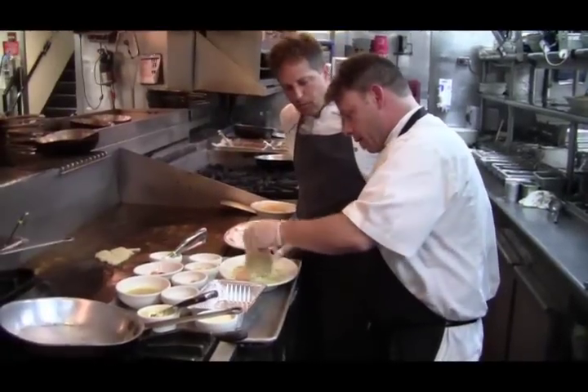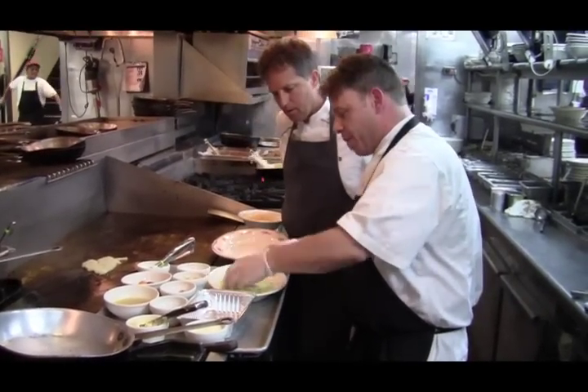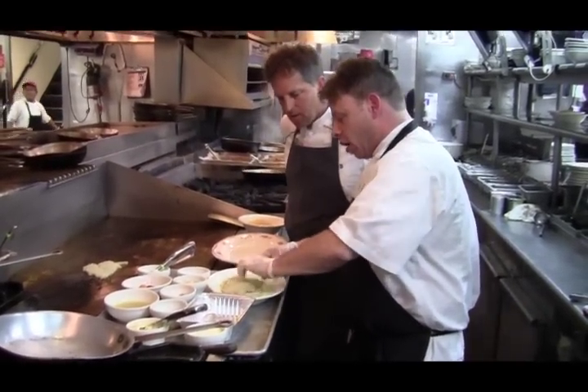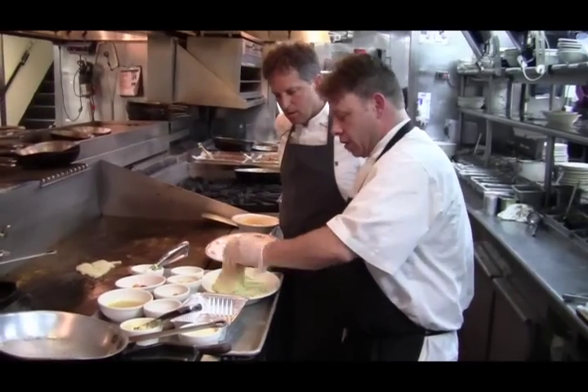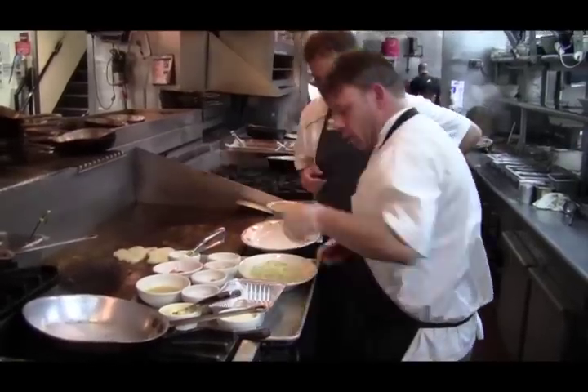So what's in the fresh herb breadcrumbs, Jeff? We've got our focaccia, fresh basil, parsley, garlic, parmesan cheese, and a little salt and pepper. So that's what applies all that great flavor to the chicken. Correct.